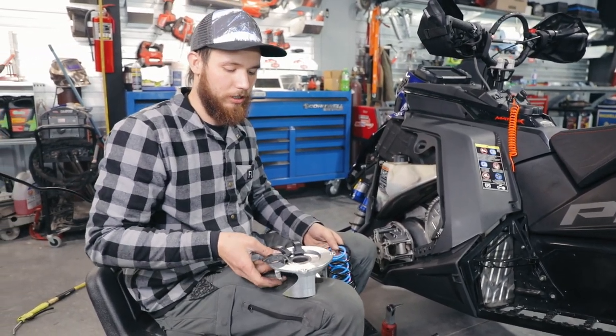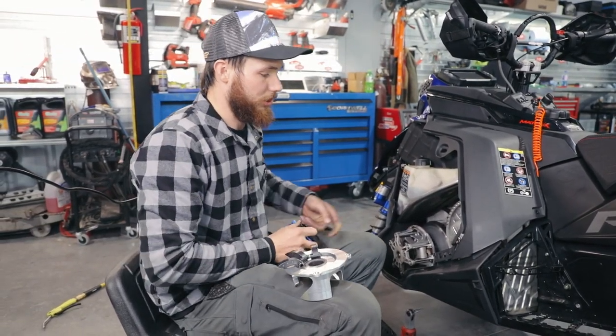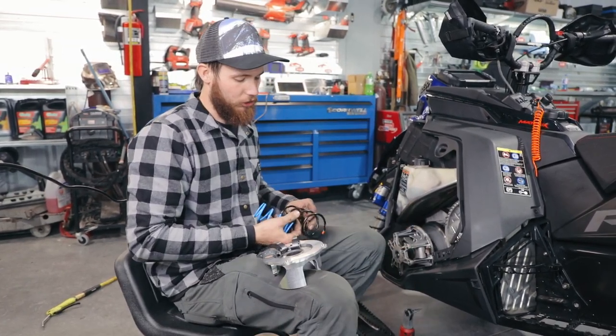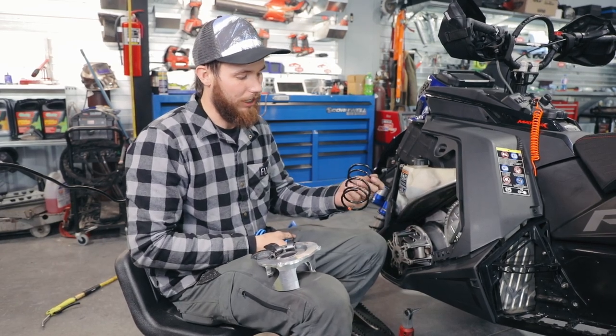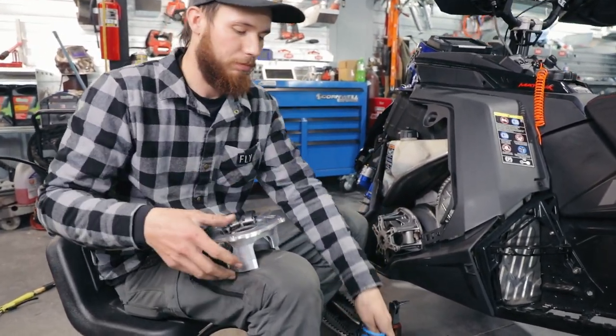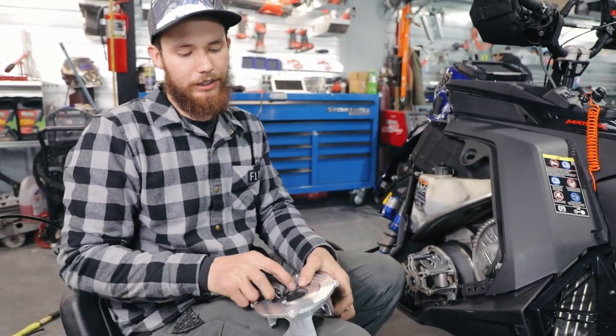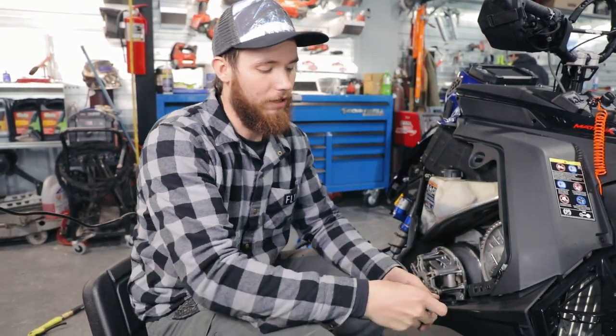Hey guys, Lucas Cycles and Sludz here. We're going to do a quick install on this Polaris 9R. This is going to be the same as your Polaris Boost as well — they both run the P22 clutch. We're going to go over what's in the kit. Here we have our secondary spring, our primary spring, our helix, and our weights.